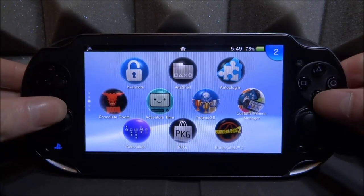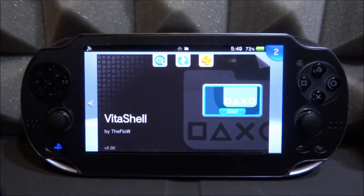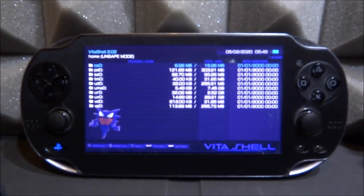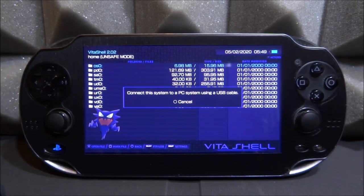So let's go ahead and install this app. Of course you need to open up VitaShell — we will have to connect our PS Vita to our computer either via USB connection or via FTP connection. It doesn't matter, just start up VitaShell, press select to connect it, and I will show you guys what we have to do.